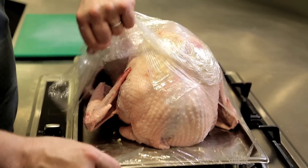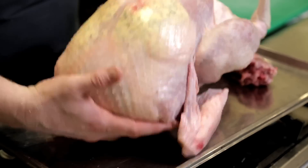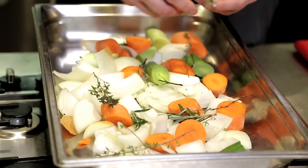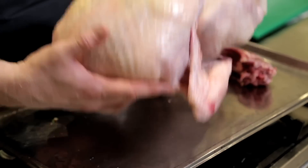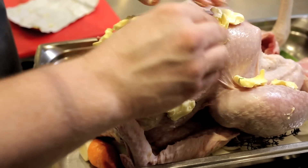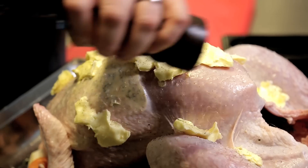On Christmas Day, the first job is to take the turkey out of the fridge and just let it warm up to room temperature — I usually leave it a couple of hours. About three hours before I want to eat, I'll place the turkey in the oven. I'll roast it on a vegetable trivet: that's the tops of the leeks, some onions, some carrots on the bottom of the roasting tray, with the turkey sitting on top. This allows the heat to evenly circulate around the turkey and makes a great base for the gravy after.